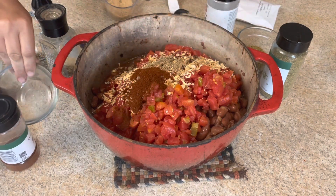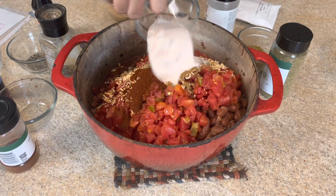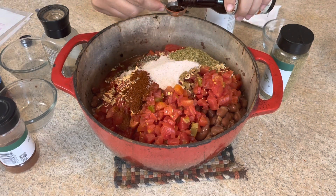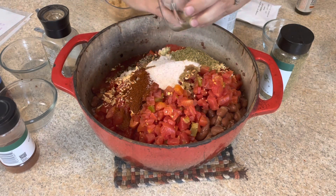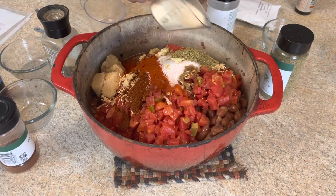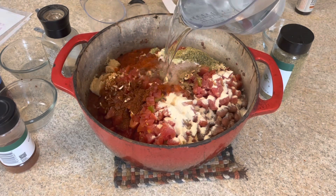Then we have anywhere from one to three tablespoons of chili powder, two teaspoons of cumin, three tablespoons of salt, one tablespoon of pepper, two tablespoons of oregano, half a teaspoon of liquid smoke, three cloves of minced garlic, a quarter cup of brown sugar, two teaspoons of paprika, two tablespoons of onion powder, and then four cups of water.